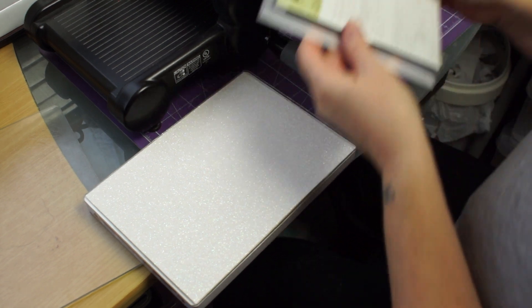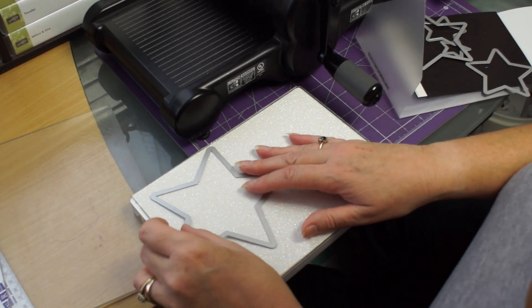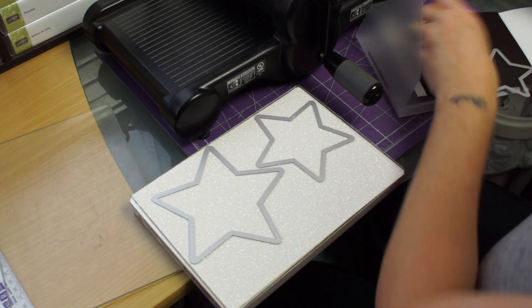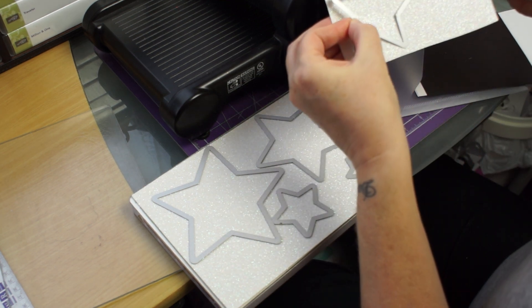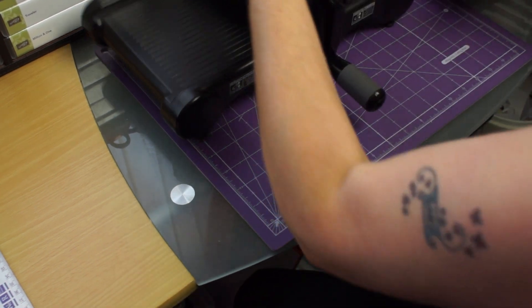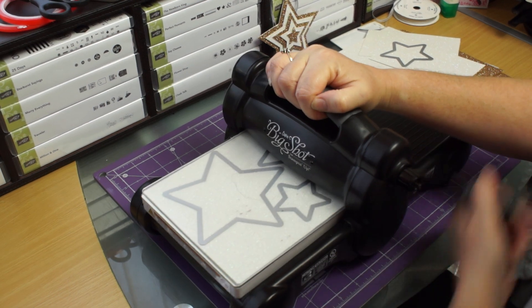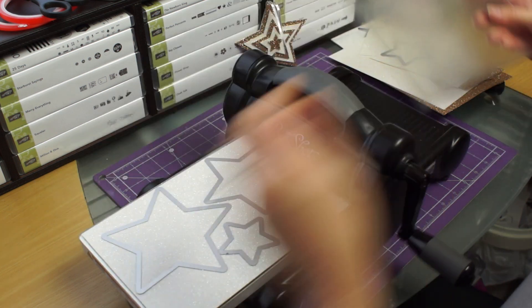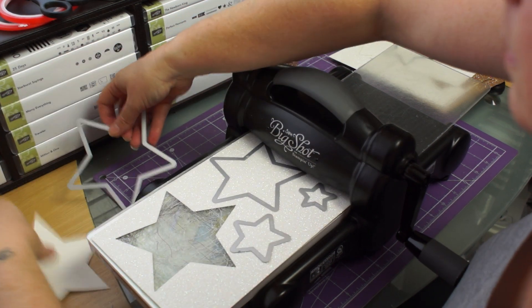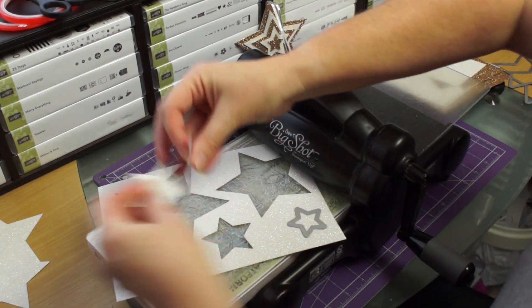Now we'll start. If I put a piece on here, we want those star framelits. I keep mine on a magnetic sheet. We need to fit these nicely on to our piece of glimmer paper - you'll get four on here. This is why you keep the little piece over here, because what we're going to do in a minute is get two out of here, so we'll leave that to one side. Pop that on top and bring my Big Shot back - don't worry about the creaking, it's frightening when you first get a Big Shot. Now I'm going to take these off. Like I said, we're going to do two sets of each and I'll show you why in just a minute.